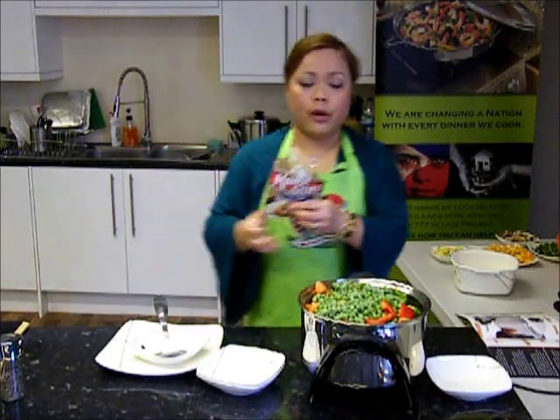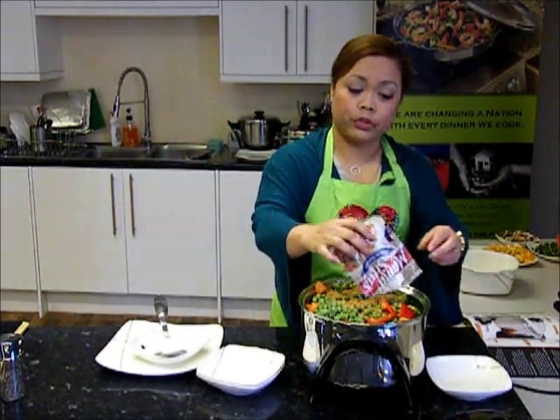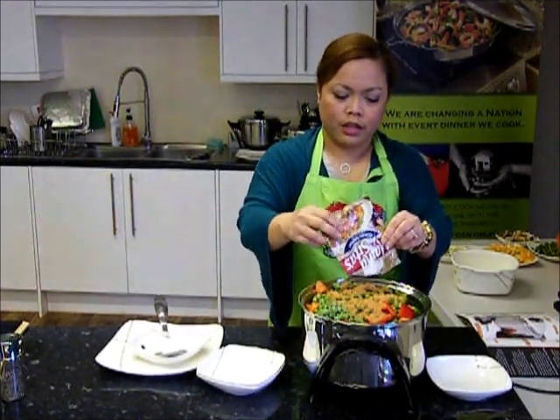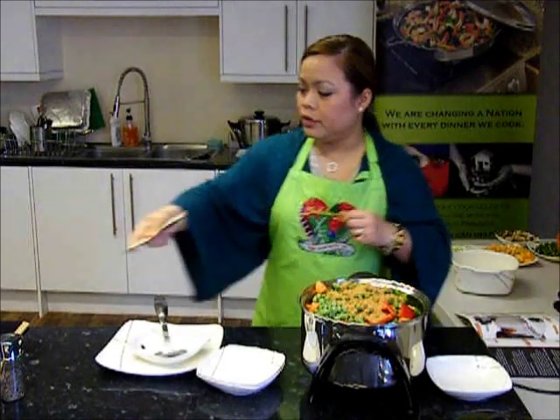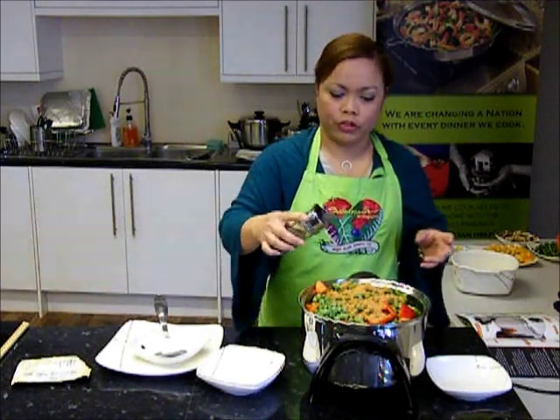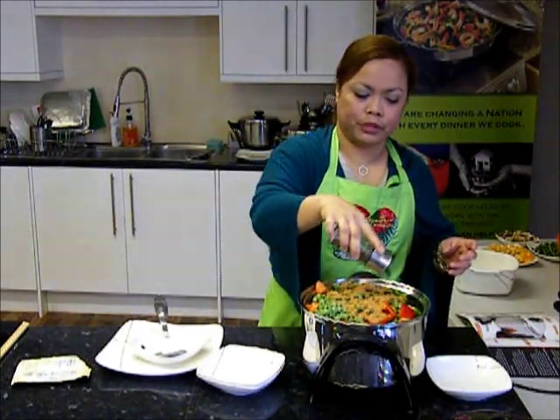We then put in our frittata mix. As mentioned earlier, you can do your own mix if you don't have this sachet. You can use some ketchup, some soy sauce, and some lemon juice. And I always like a bit of black pepper to taste.